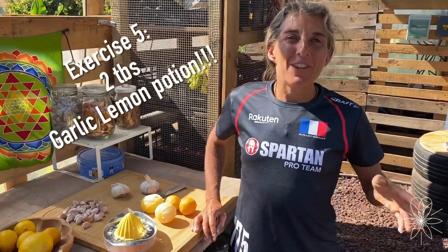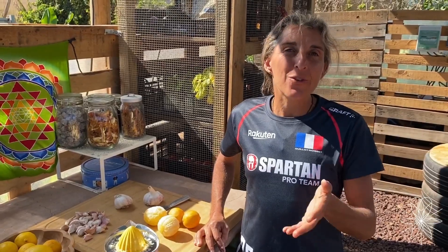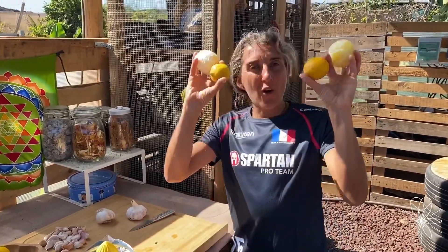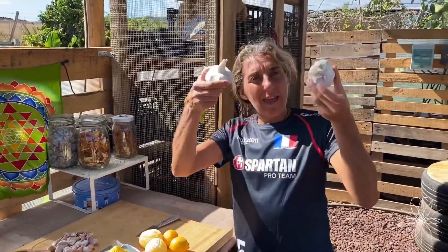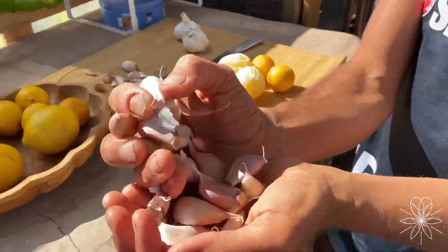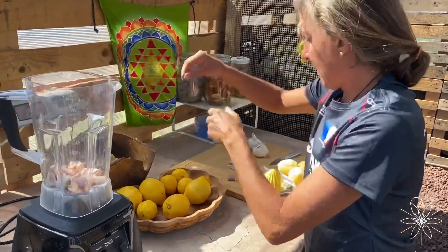For this exercise you will need a little bit of preparation on the first day because it's a recipe, and once you are ready you will use it every day during four weeks. For the recipe you need four lemons and two big heads of garlic. You take everything — and for the garlic you keep everything, we want to use the totum of the garlic — and we put everything in the blender.